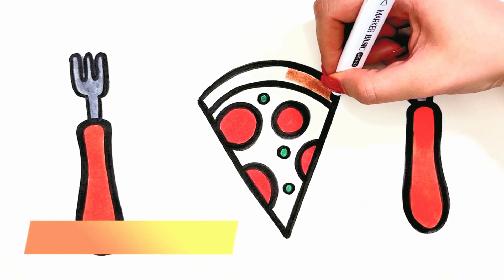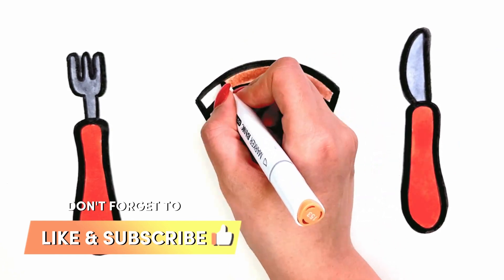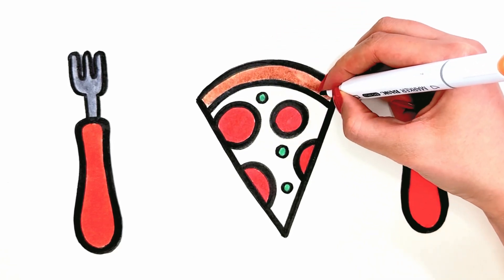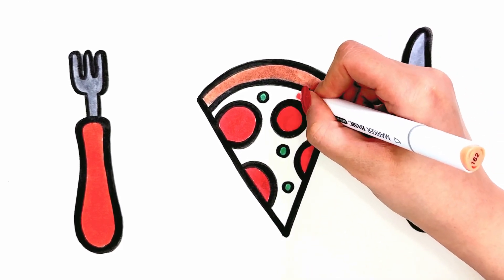Brown. Don't forget to like the video and subscribe. Light pink.